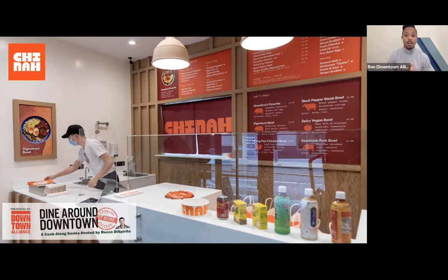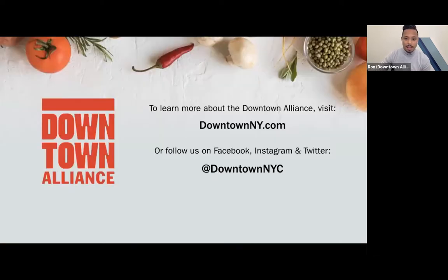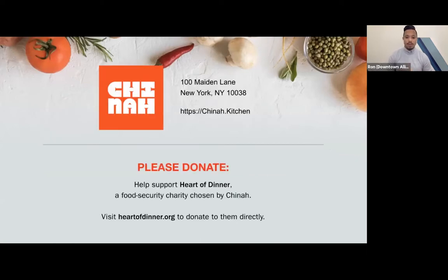We strive to help make downtown a cleaner, safer, and more vibrant place to work, live, and visit. One of the ways we do that is by providing support to local businesses. Dine Around Downtown, Cooking at Home Edition has been part of our continued efforts to provide support for local restaurants that have been affected by COVID-19. The food security charity that our participating restaurant tonight has chosen to support is the Heart of Dinner. To learn more and donate, go to theheartofdinner.org — you'll see that link in the chat box.